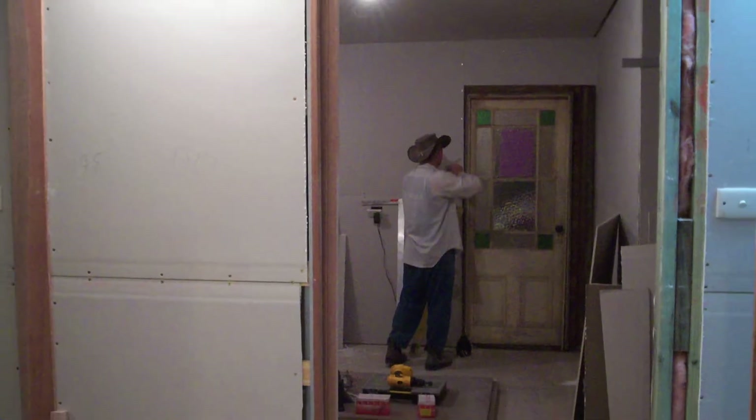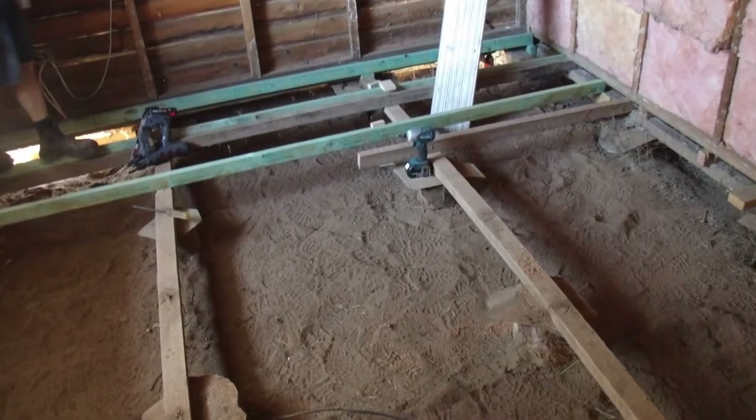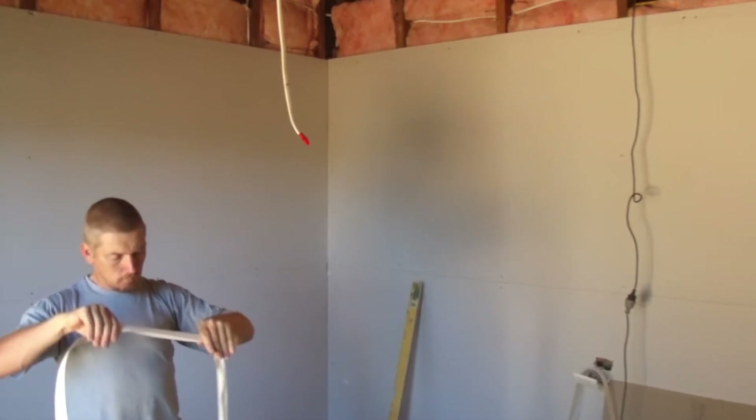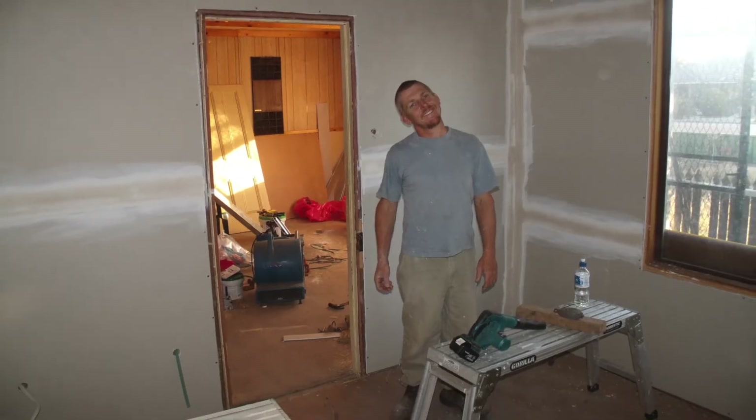If your renovations or the work you do to your home become a little more extensive, it's inevitable that it's going to involve plastering — whether that's just one room or becomes a large section of the house.